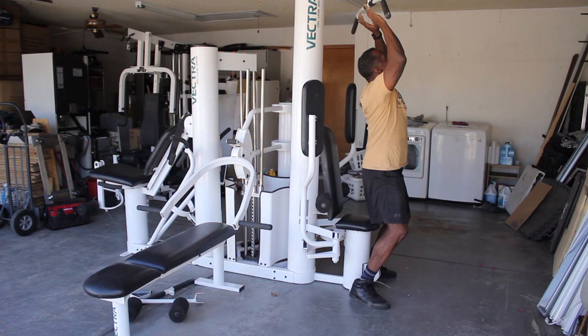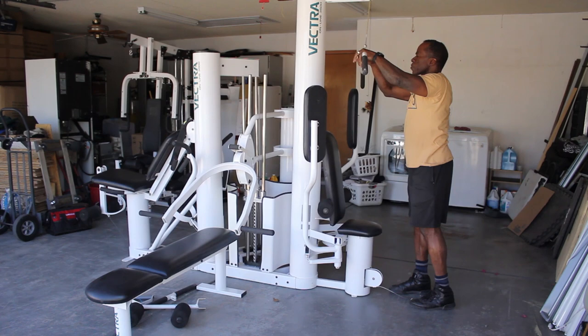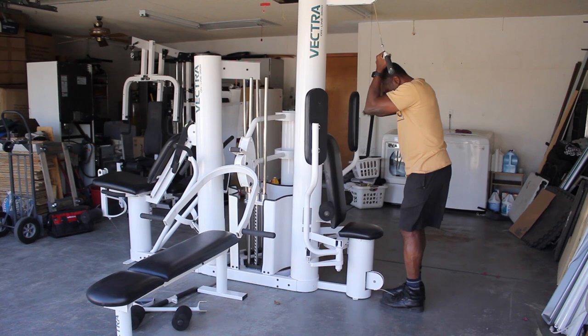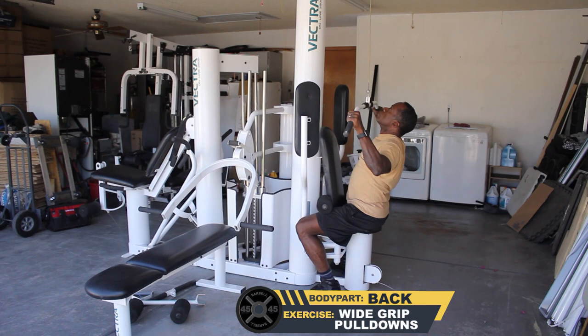Pullovers. Pushdowns, crush, close grip pulldowns.